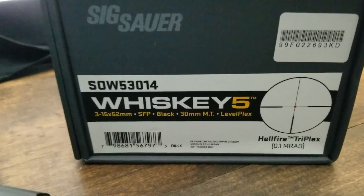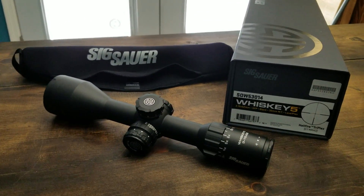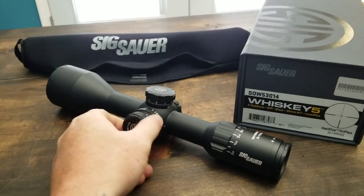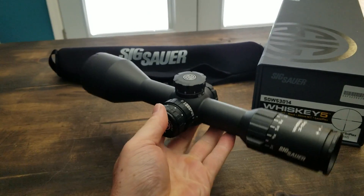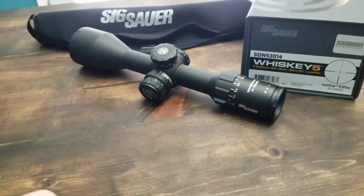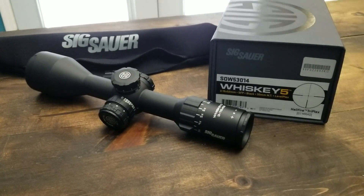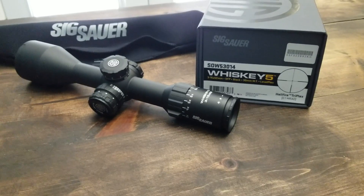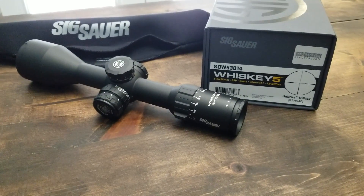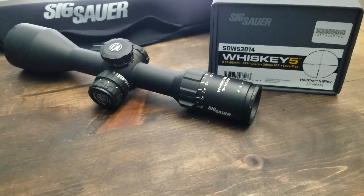This optic goes for about a thousand bucks — a little bit over the Nightforce SHV. Now for the cons. When you pick this thing up, it is heavy — substantially more heavy than the SHV. The SHV is a 3-to-10 and this is a 3-to-15 with a 52mm objective compared to a 42mm objective. I want to say it's around 25 ounces; the SHV is right around 20. You wouldn't think five ounces makes a big difference, but it does.